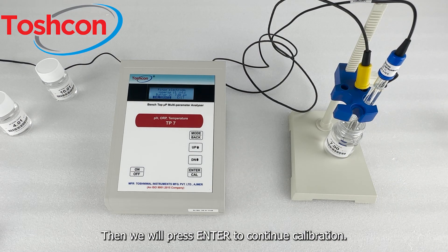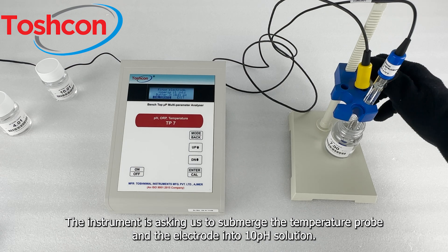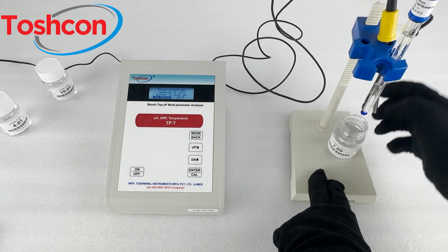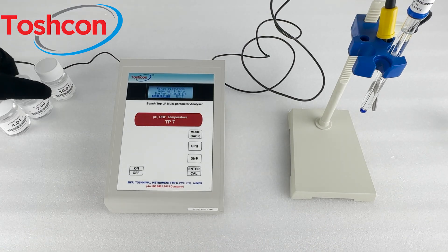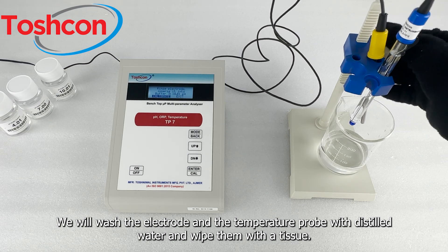Then we will press enter to continue calibration. The instrument is asking us to submerge the temperature probe and the electrode into the 10 pH solution. We will wash the electrode and the temperature probe with distilled water and wipe them with a tissue.